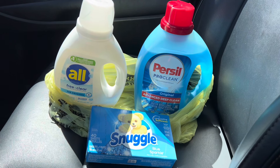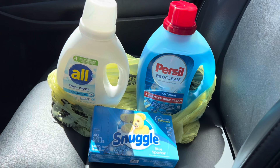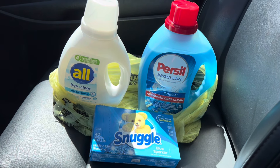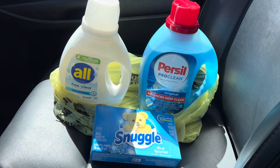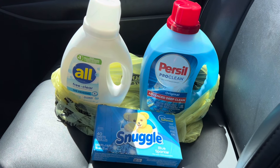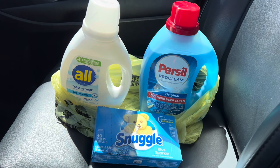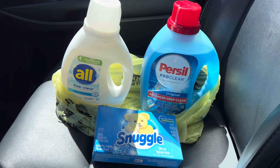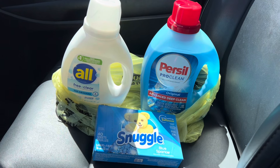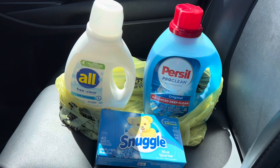If you are at a new system store, your deal stops there — you pay the $7.20 subtotal plus any tax at the register. That's not a bad deal in itself, going all the way down from $16.95 to $7.20. So if you live in an area that only has new system stores, you can still do this deal and that is where your deal will stop.